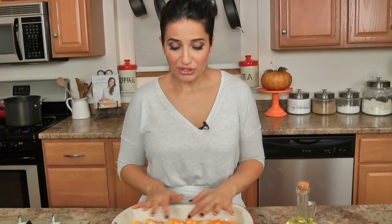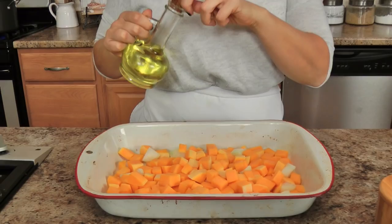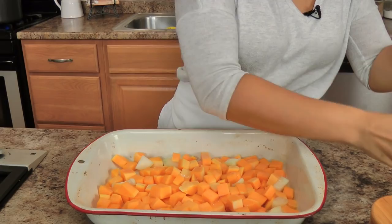Let me run you through the list of ingredients because it's not very big. We're going to start off with some butternut squash that I've just peeled and diced, and a little bit of onion — not too much because I think onion can be really overpowering. I've got my oven preheated to 375, and I'm going to drizzle my squash and onions with a little bit of light olive oil and a good pinch of salt.